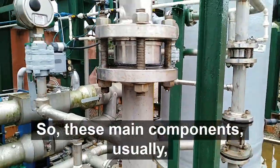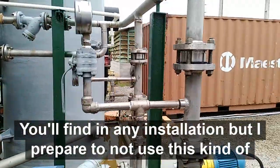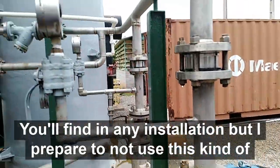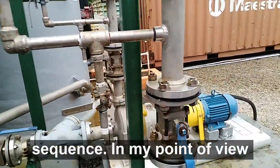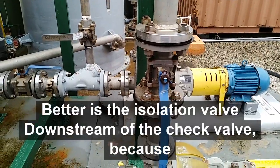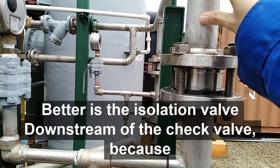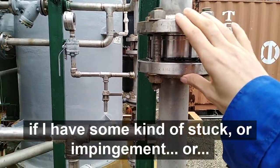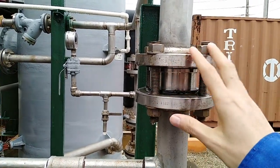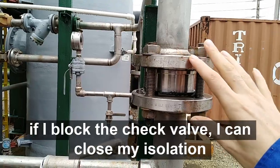and here we have a check valve. So these are the main components you usually find in any installation. But I prefer not to use this kind of sequence. In my point of view, what fits better is to have the isolation valve downstream of the check valve,